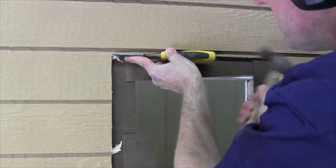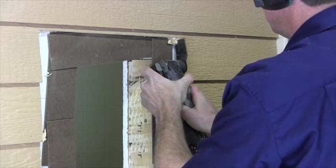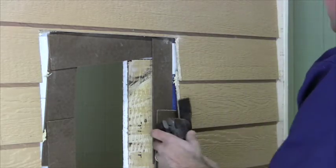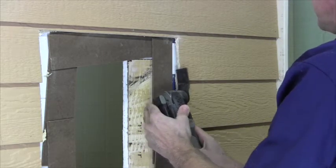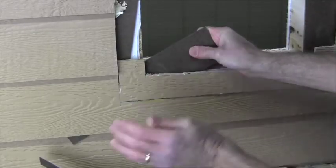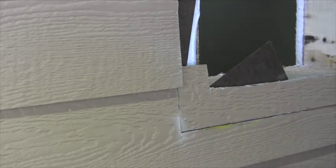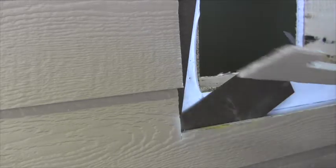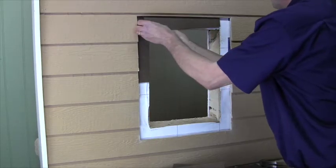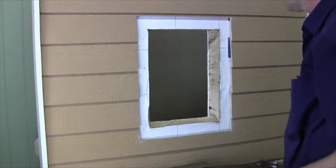Then finish off the corners and any siding remains with the chisel, or better yet, the oscillating multi-tool. Reposition the spacers as needed to protect the membrane. And as intended, the membrane is unharmed.